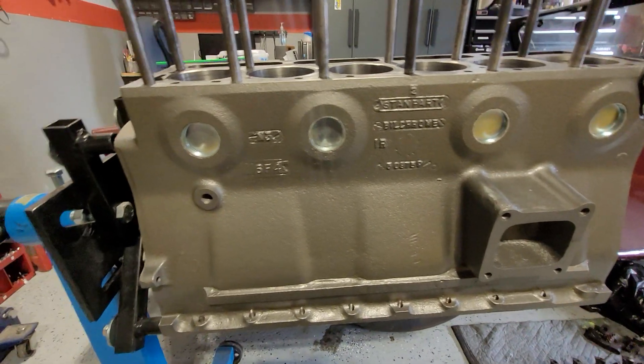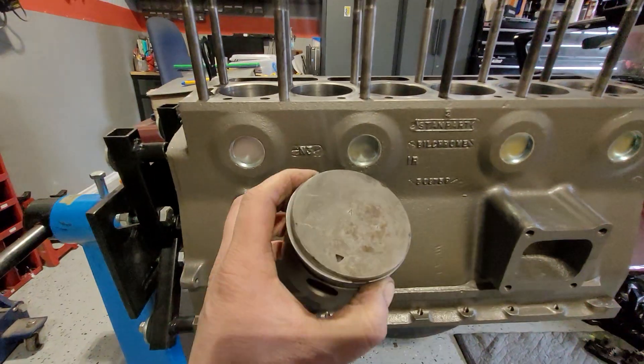Welcome to another Planet 6 parts video. In today's video I want to talk a little bit about piston heads.